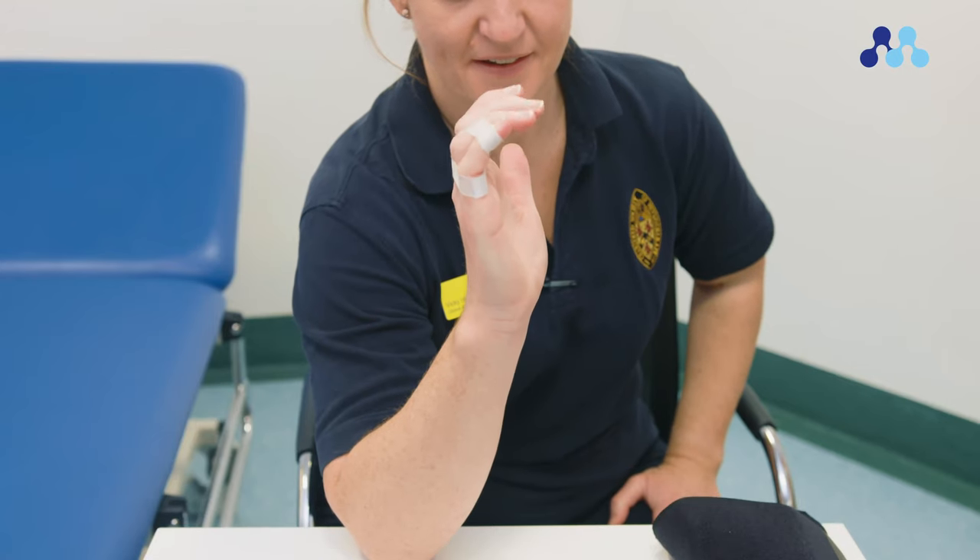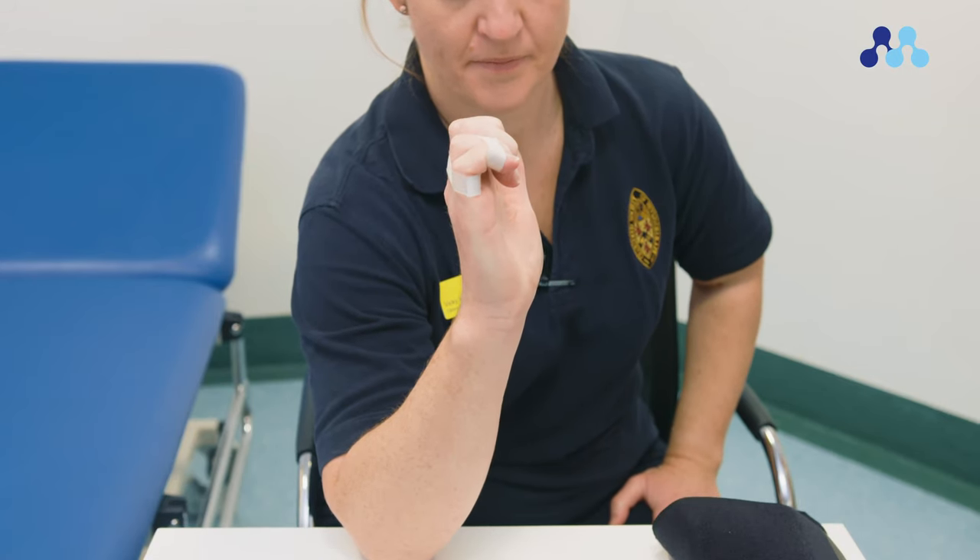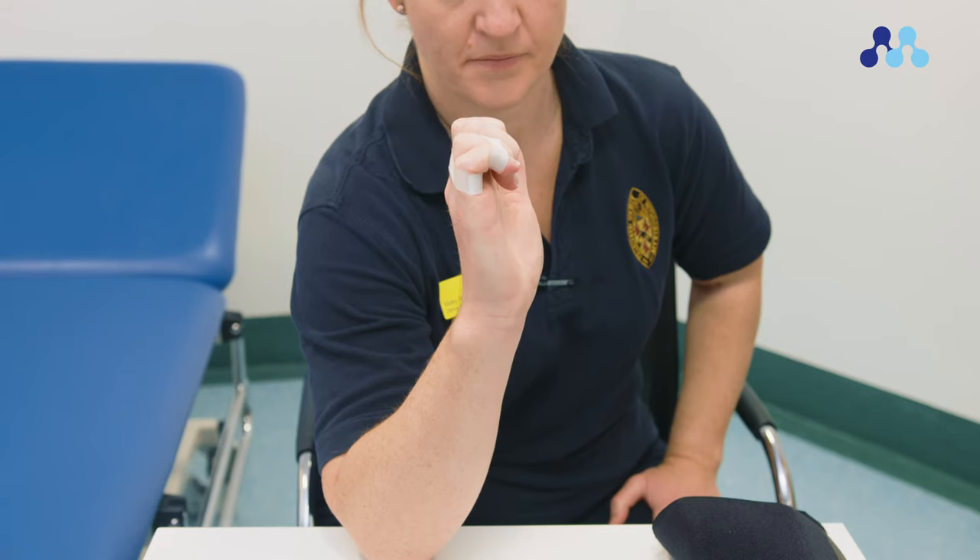Begin by straightening your fingers. Hook your fingers so that you touch the base of your finger with your fingertips. Keep your wrist straight as you do this. Hold for ten seconds, then straighten your fingers.